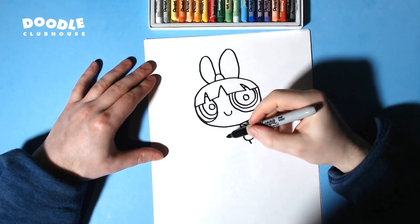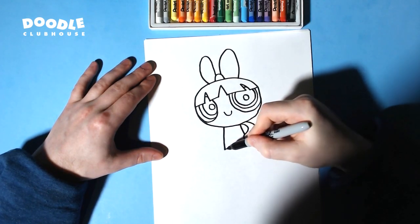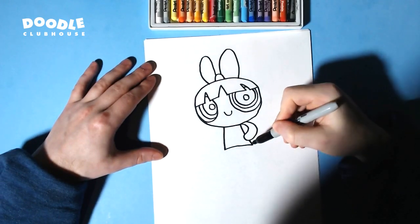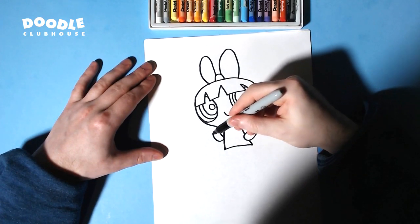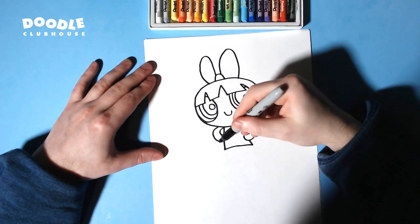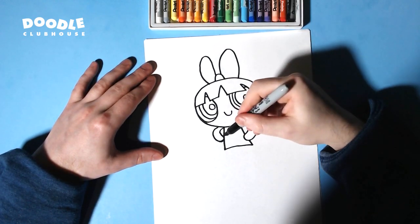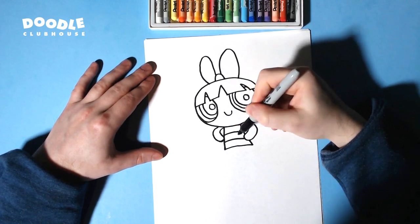A line right there connecting those two lines. Her other arm is going to be on her side as well. Then two curved lines for her little belt.